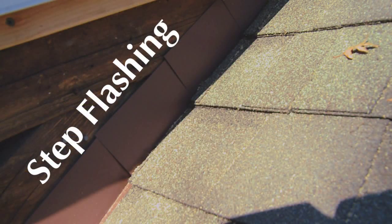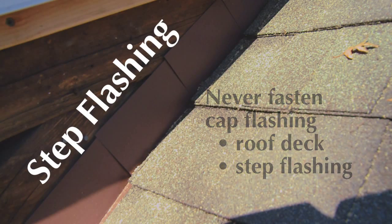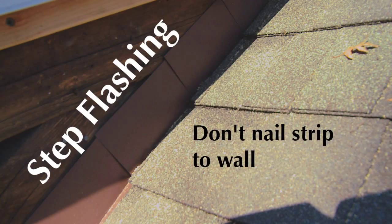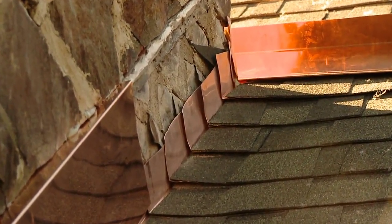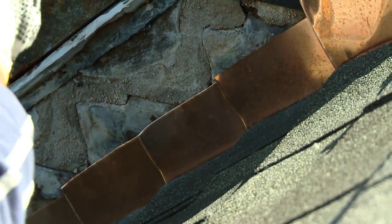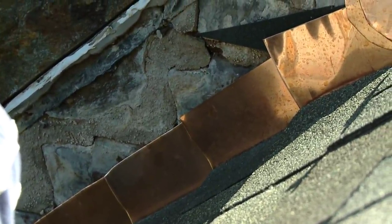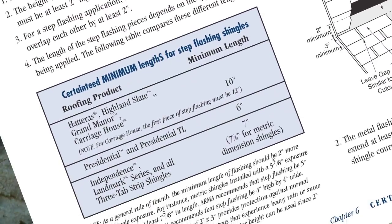There are four things to know about step flashing. First, never fasten the cap flashing to the roof deck or to the step flashing — those two pieces have to move independently. Second, don't nail the strip to the wall; that allows it to float or move with the deck. Third, each metal step flashing piece has to overlap the next piece by at least two inches, and the height of your step flashing must be at least two inches high — higher is better, especially in snow country. Fourth, as a general rule of thumb, the length of your step flashing should be two inches more than the shingle exposure. You can refer to the SAM for each individual shingle product for minimum dimensions for length and height.